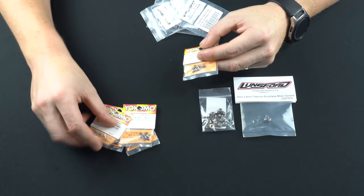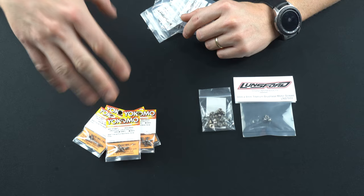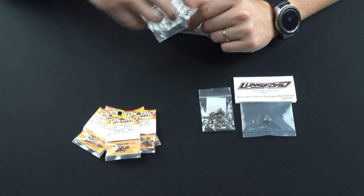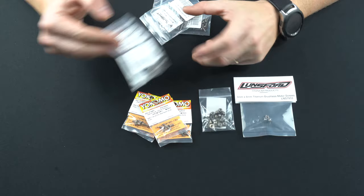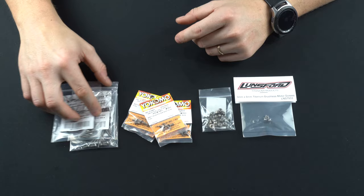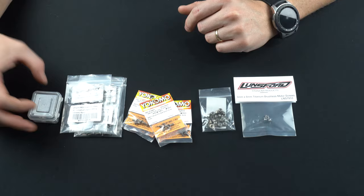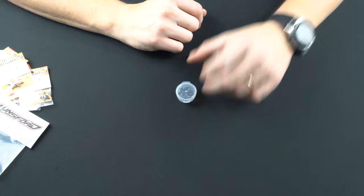I started with flat heads from Yokomo — I've got a bunch of packs to start taking weight out of the bottom of the car. Non-critical areas like the motor mounts I'm not going to replace, but the side guards and a few other areas with flathead screws are good to go. For the button heads I went with iFlight screws, also available on Amazon for less than 10 bucks a pack — they come with 20 screws each. I've also got leftover titanium screws from other kits to augment my sets as needed.